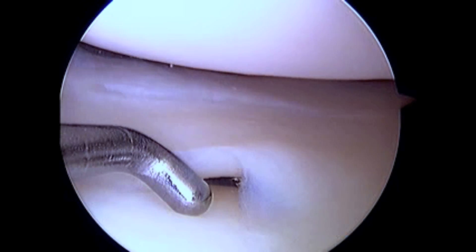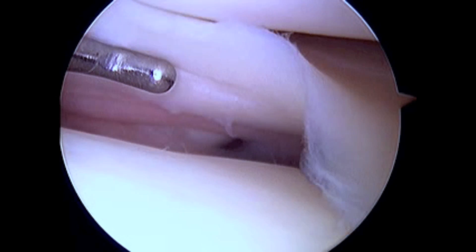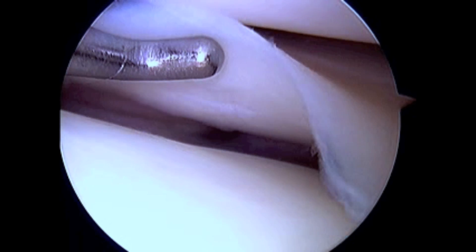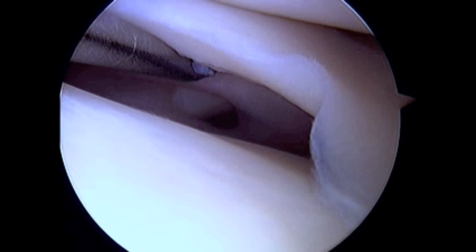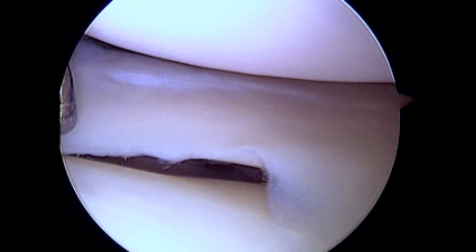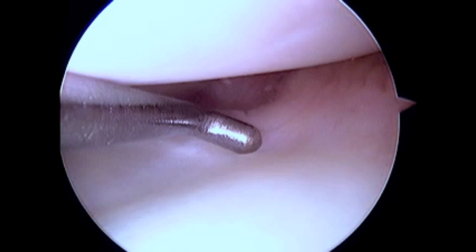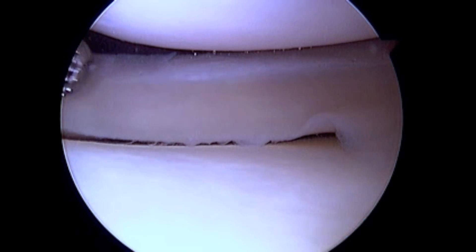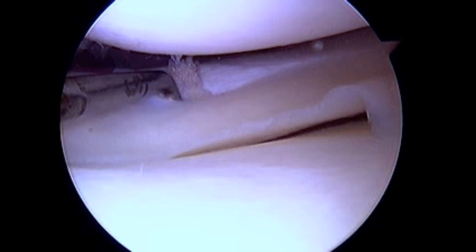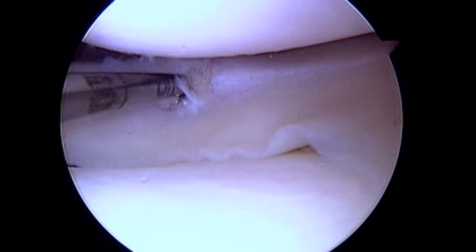When one probes the undersurface of the meniscus, you can see there is a full substance, complete meniscal tear. Debridement of the free edges of the meniscus tear with an arthroscopic meniscal rasp is essential to stimulate a vascular healing response and maximize one's biologic healing potential.